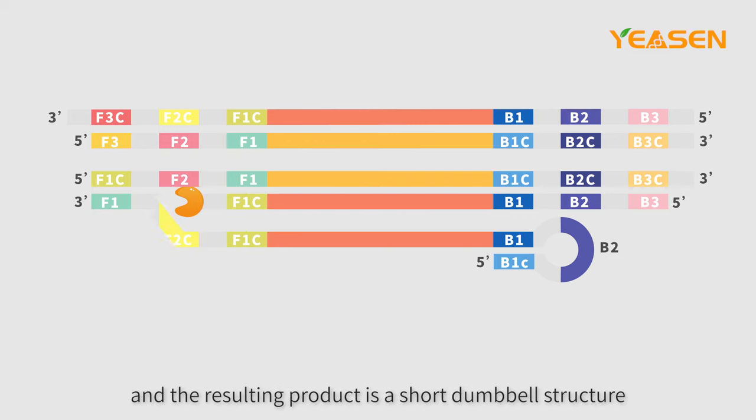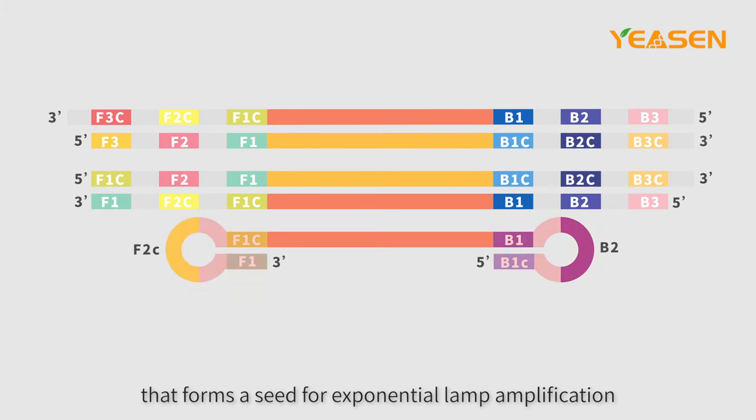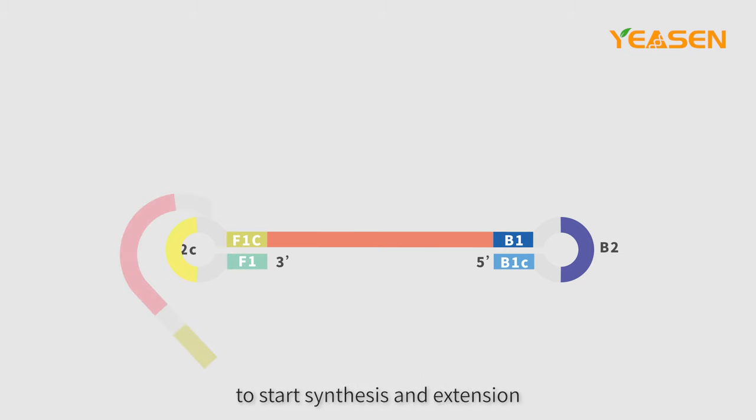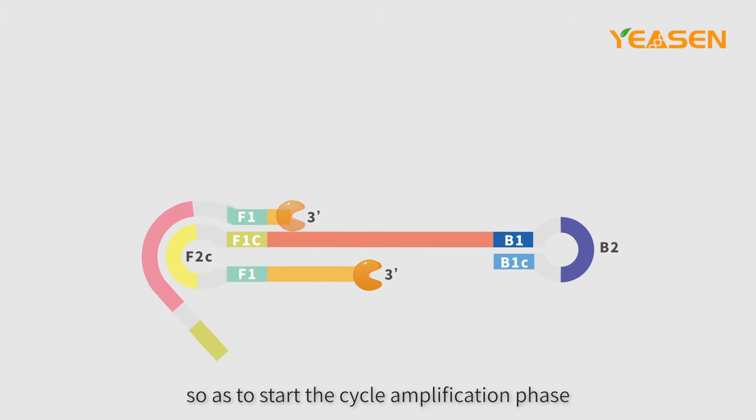The resulting product is a short dumbbell structure that forms a seed for exponential LAMP amplification. The primer combines with the single-strand region F2C to start synthesis and extension, so as to start the cycle amplification phase.